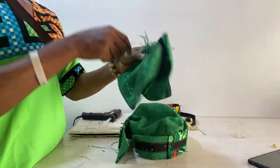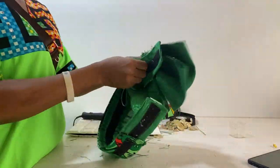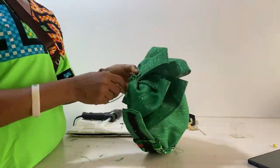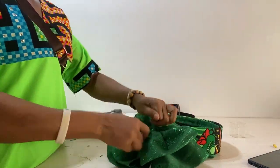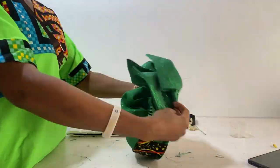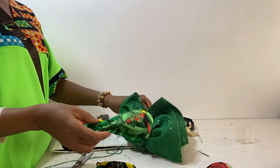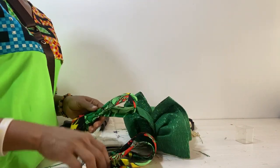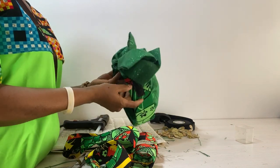To fix the bow to the cap, I have to open the cap up and then use the top part to sew the bow to it — only the top part. While sewing anything, ensure that the cap is opened. If you do not open it, you might end up attaching the cap together and it will no longer be a detachable cap — remember that.